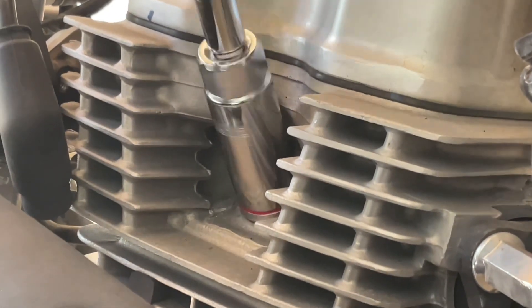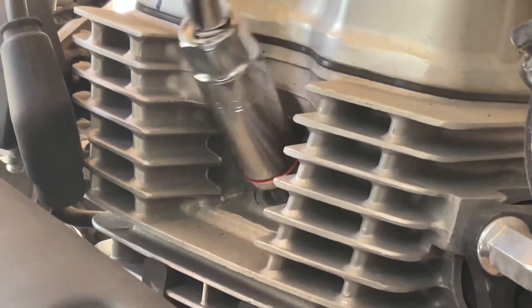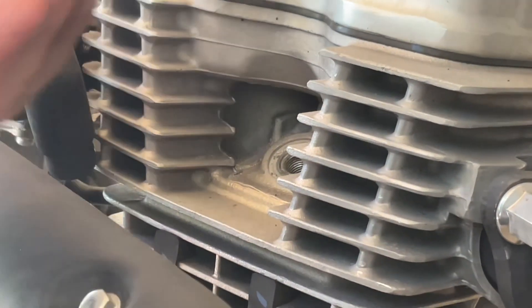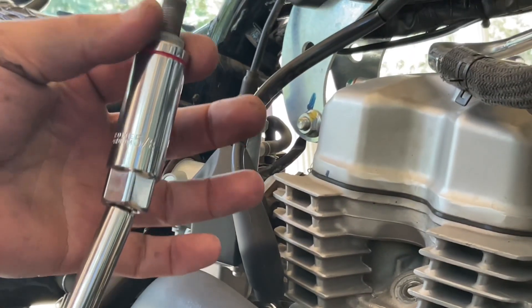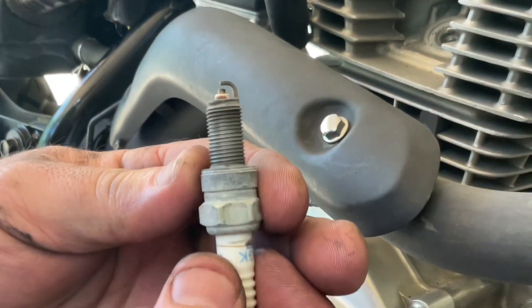Spark plug check. The socket size is five-eighths — five-eighths deep — so it won't drop your spark plug. There's my spark plug right there.